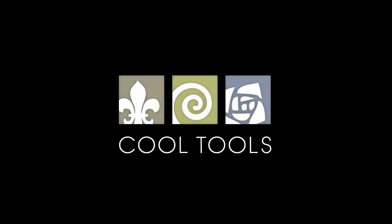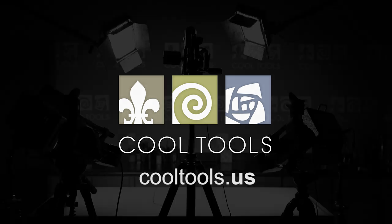Thanks so much for joining me in learning about these new templates. I hope you enjoy the project videos we're going to do that will show you in more detail how to use them. Visit our learning center at CoolTools.us for more cool jewelry making videos. Subscribe to our YouTube channel, like us on Facebook, follow us on Twitter, and be sure to sign up for our email list to be the first to hear about new videos, new products, and other cool stuff from CoolTools.